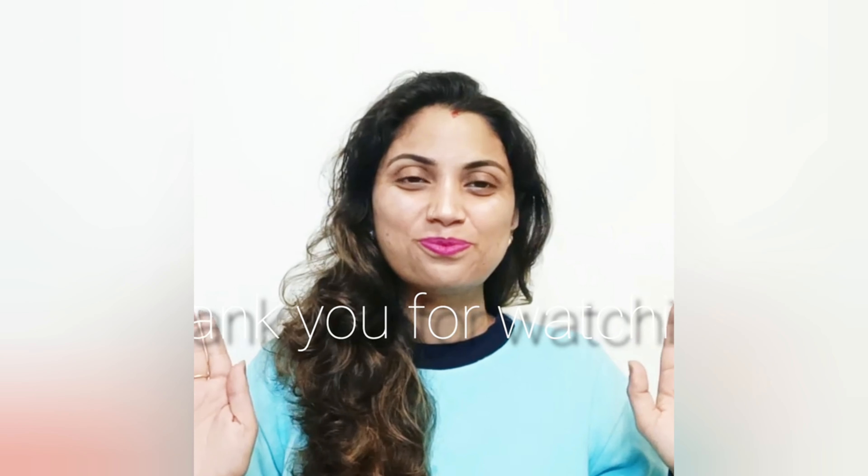You will definitely try it. Friends, I hope you liked today's home remedy. Please like this video and don't forget to share it with your friends. If you are watching for the first time, please hit the bell icon and subscribe to the channel because I will share all skin care and effective home remedies with you. We will see you soon with another new video. Until next time, keep glowing. Thank you for watching.